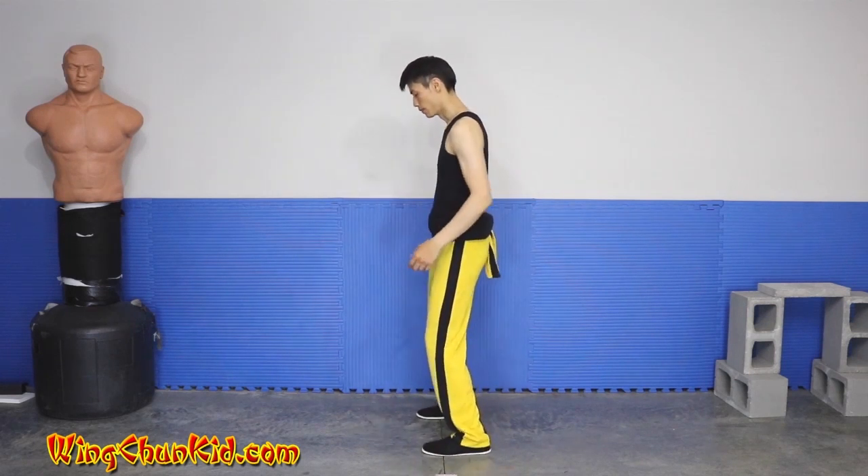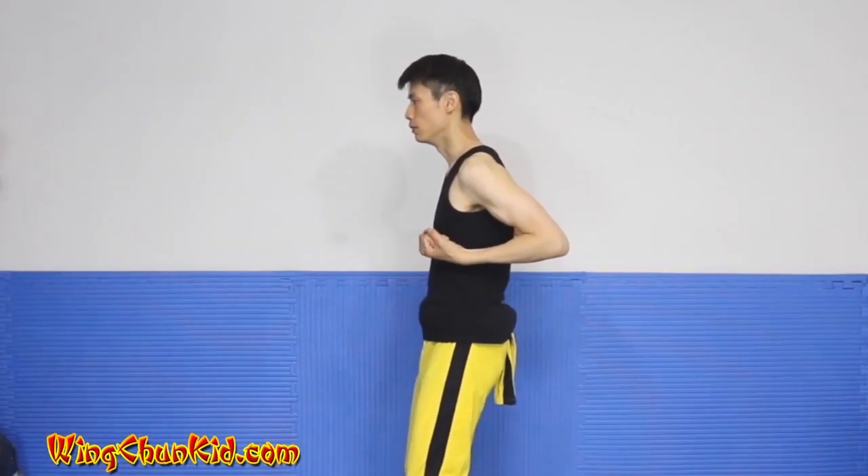Let's go over the third section of Siu Lim Tao from the side. We're in our Easy Kiu Sao Ma stance.